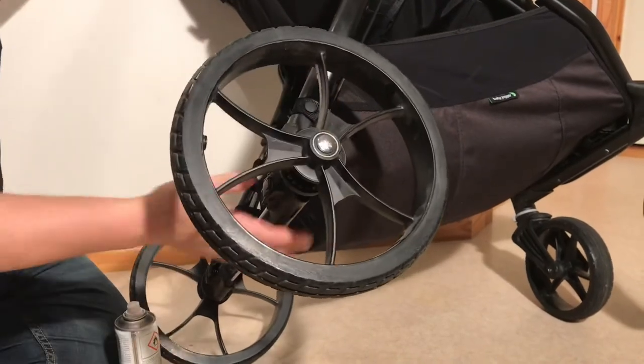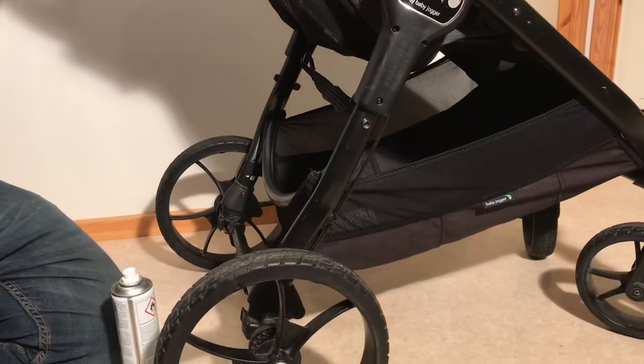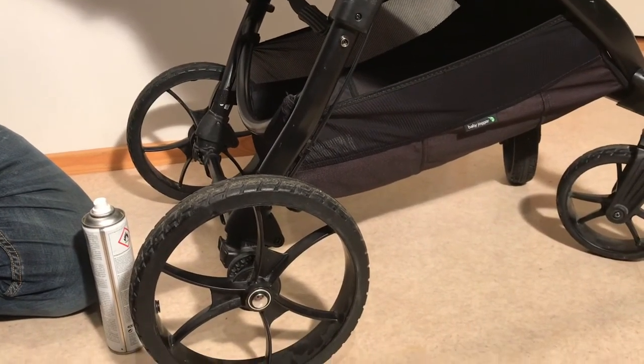In any case, that is how you can troubleshoot and easily fix brake issues with the Baby Jogger City Premier. We hope this video was useful to you, and if it was, we ask that you subscribe as it helps us to continue making videos in the future. Thank you.